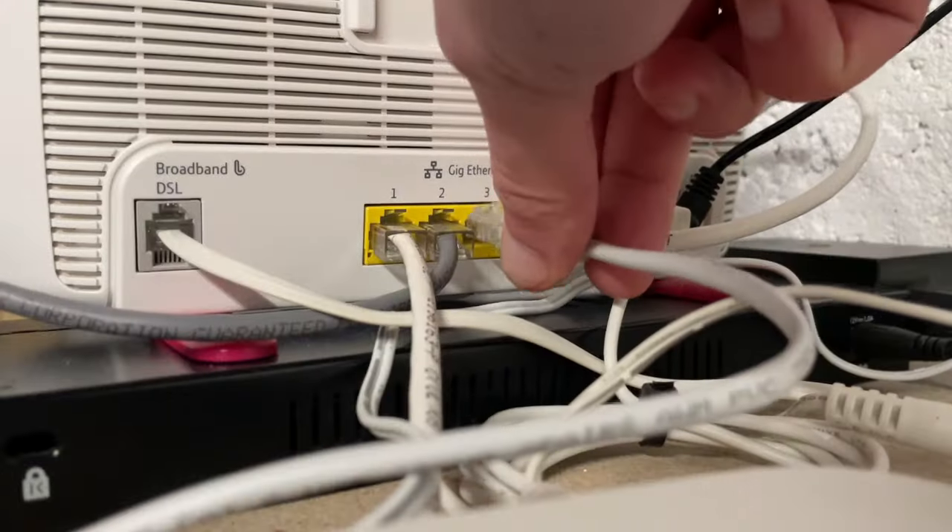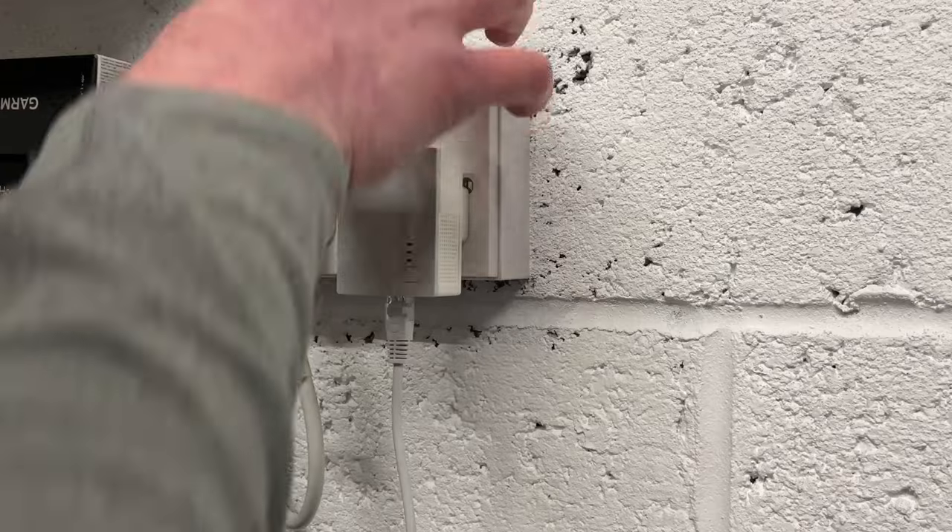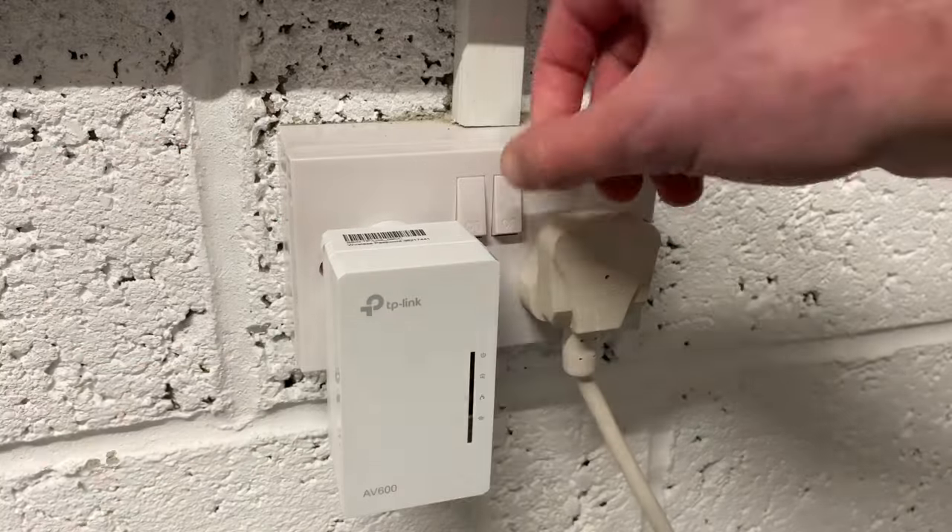The first step is to take an Ethernet cable, plug one end into one of the available LAN ports on the back of your router, and then plug the other end into the Ethernet port on the smaller adapter. Next, plug both of the adapters into a mains outlet in the same room — this is just for convenience while setting up and we can move the larger adapter later. Ideally plug both into their own power outlets, but using an extension cord at this stage is not the end of the world.